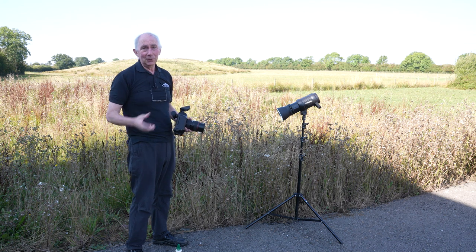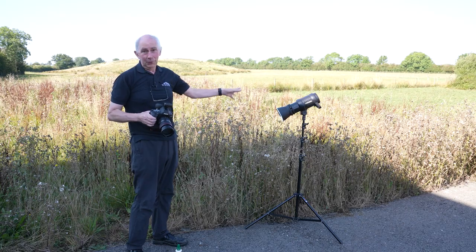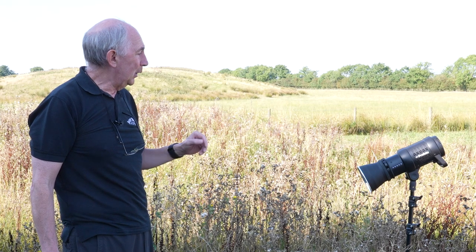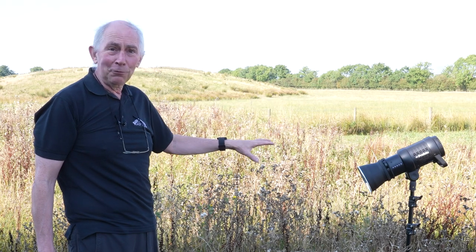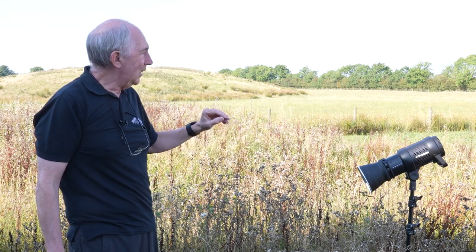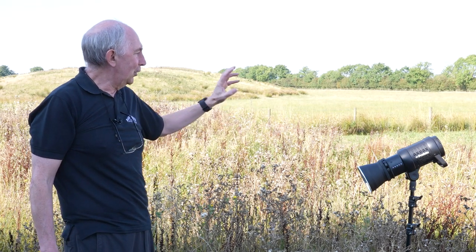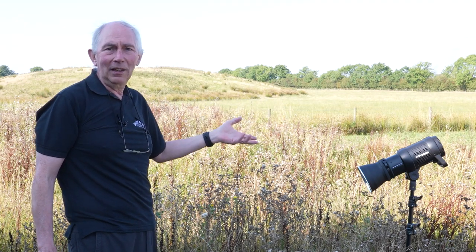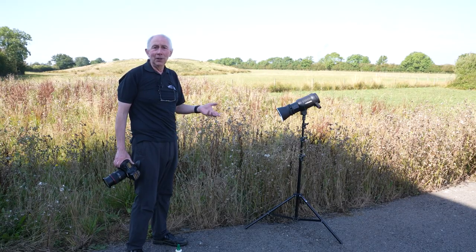For capturing spider's webs, the moral of the story is to use a studio flash — or you can probably do it with a reasonable speedlight, but you do need to get it in quite close. It's best if you illuminate from behind, and using high speed sync of course you'll need to make sure the background goes quite dark. You don't want it to disappear completely because I think that would end up with a bit of a boring picture. We're going to Photoshop now to just do the final bit of post-processing.